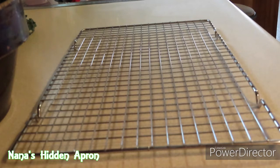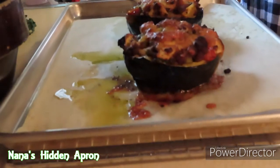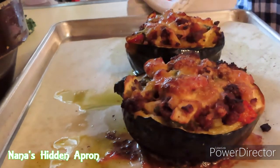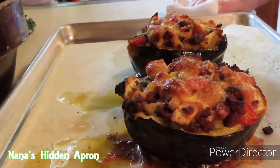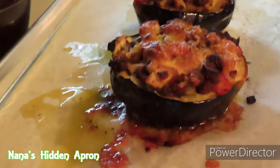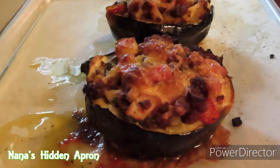Let's go ahead and get this out of the oven. Oh, it looks so nice — look at there. Yummy. Okay, we're going to let these cool down and then we're going to have our dinner. So you all take care and we'll see you next time. Bye.